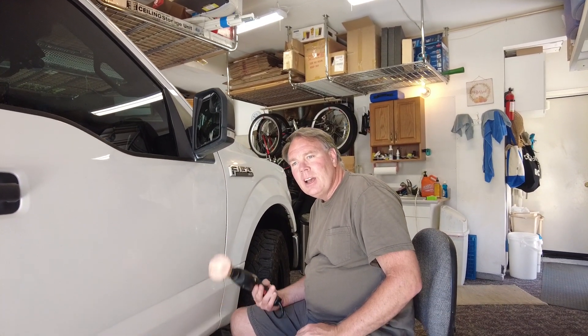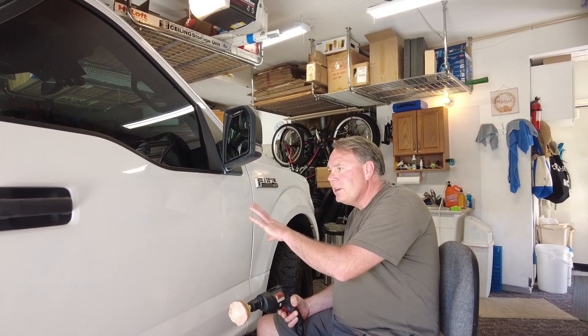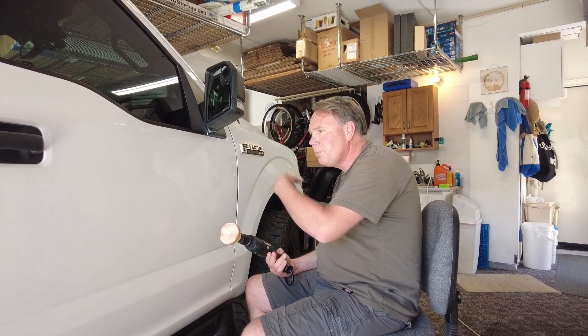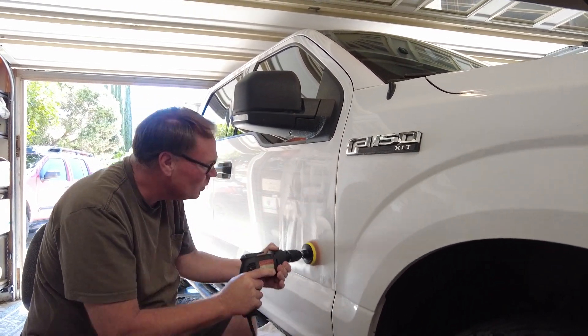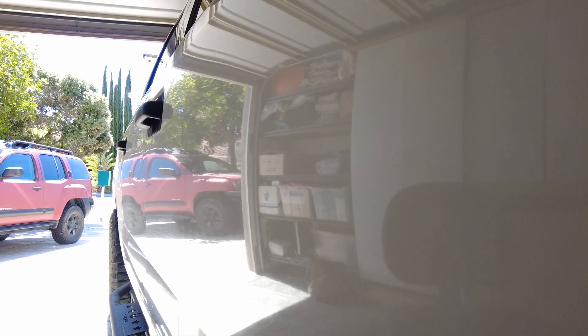Just like my earlier video on removing desert pinstripe, I'm doing basically the same thing — using an electric drill this time instead of cordless so I don't have to keep recharging batteries. I've got the polishing heads on the drill with scratch remover and I'm just polishing. You can see the pinstripes decrease quite a bit — there are still some there but it's not nearly as bad.